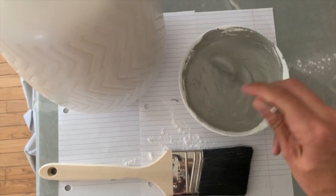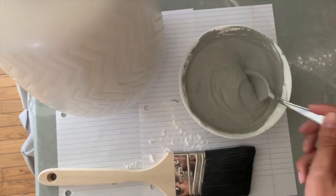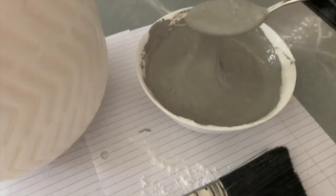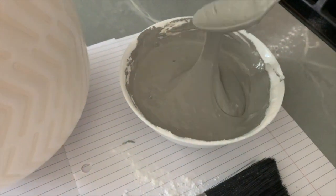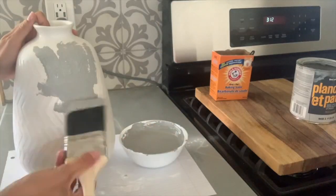You're going to mix one cup of paint with four tablespoons of baking soda to get a really thick chalk paint type mixture. I made mine a little bit thicker than other tutorials that I've seen because I wanted it to look like cement or plaster.